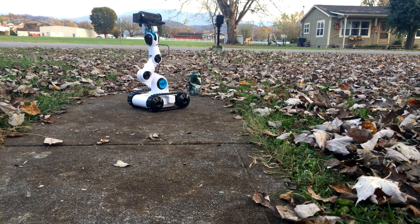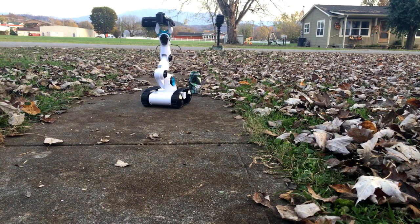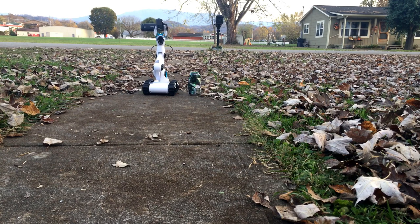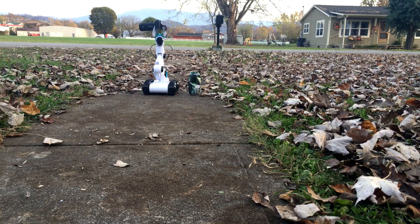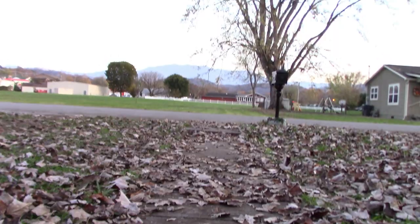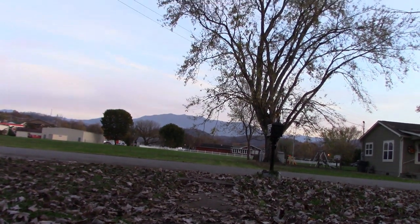That's about as tall as she gets. You can even pan the wrong way - look at the pretty skies above.